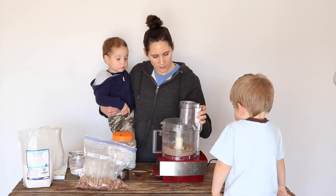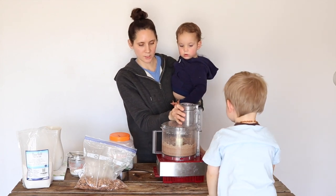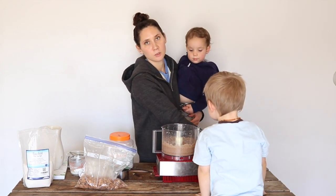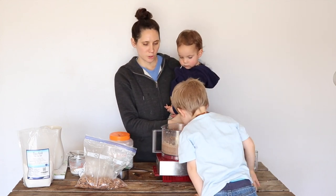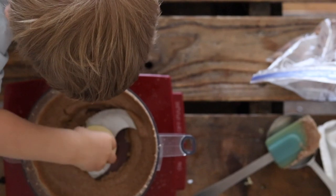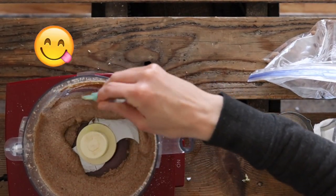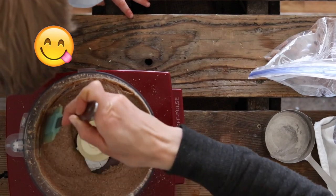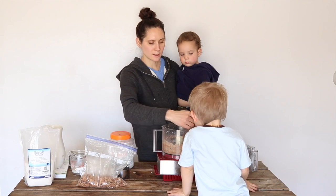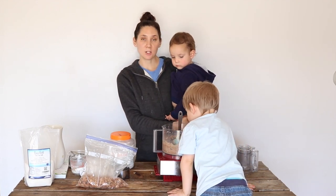Then let it go to finish up. I think that looks really good. You can also let it go according to your preference — if you like it a little more on the chunky side, you can stop sooner, and if you like it smoother, you can let it go longer. Now all you have to do is take it out and store it in a jar or another glass container. You'll want to store it in the refrigerator, and then it's ready to use.